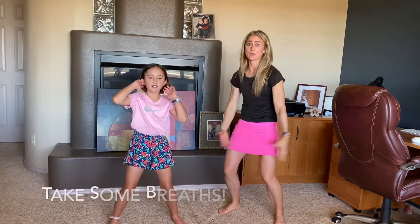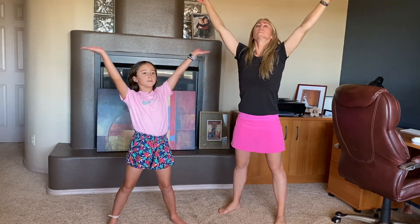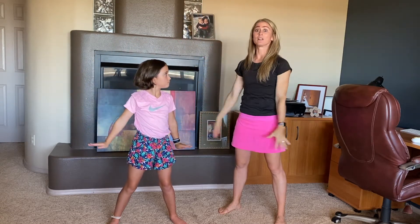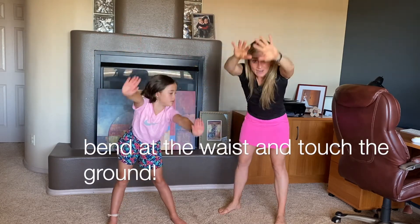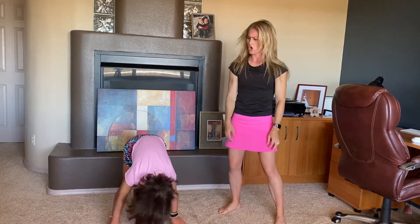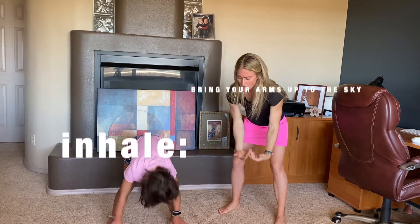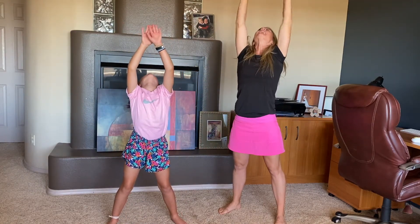That's the windmill dance. So deep breath in and exhale. One more time — inhale and exhale. And then this time we're going to lift all the way up to the sky, and then we're going to bend at the hips and touch the ground. Let your head hang and shake your head out. Say no. Say yes. And then bring your arms all the way up. Inhale, look up to the ceiling, and exhale.